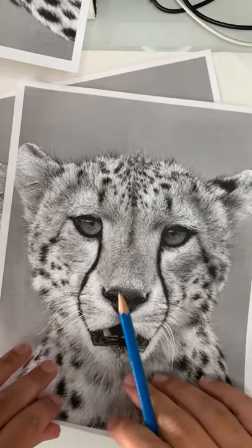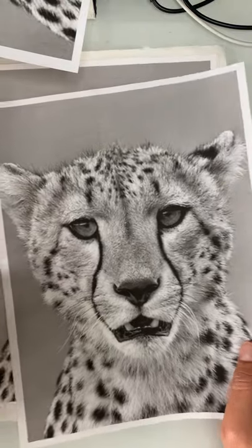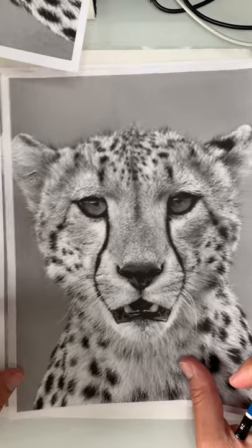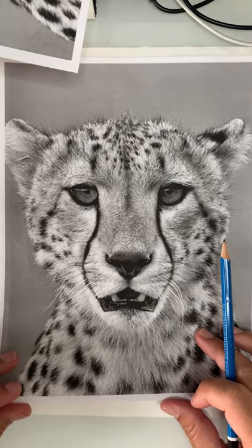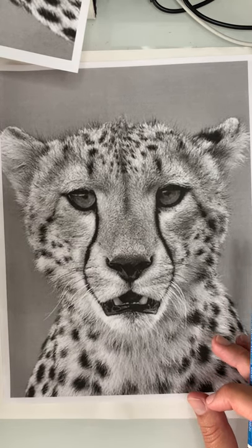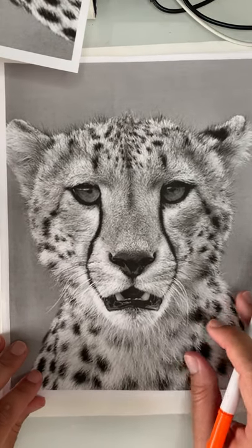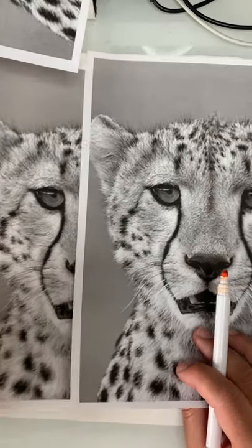One approach I recommend is to print out your pictures really large — this is eight and a half by eleven. Hopefully you have access to a printer because it will help you. If not, make sure you see a large image even if it's on a computer screen. I printed it in black and white so I don't get confused by color, and I printed two copies — one to keep for reference details and one to mark up.